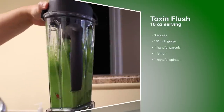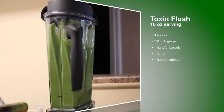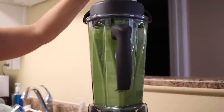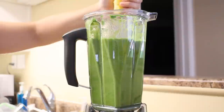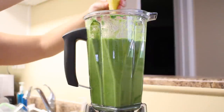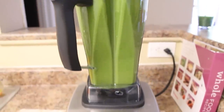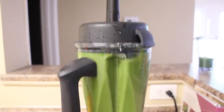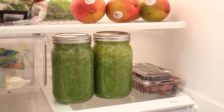I'm using my new Vitamix blender, which I'm obsessed with, and just throwing all the ingredients in and adding some water to make it a little more liquidy. Now I'm rolling my lemons like this because it just makes squeezing so much easier — all the juice comes out. I'm going to add that in and blend it up, add a little more water, and you are set. Breakfast for two days!